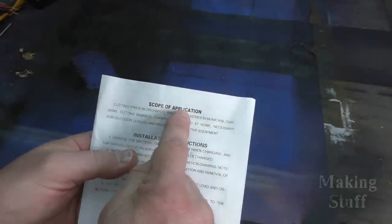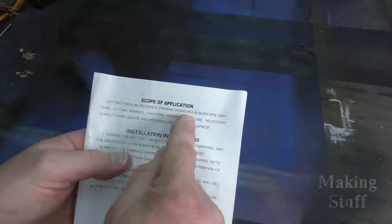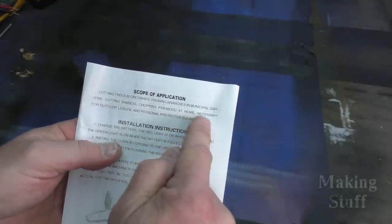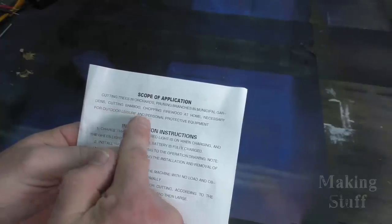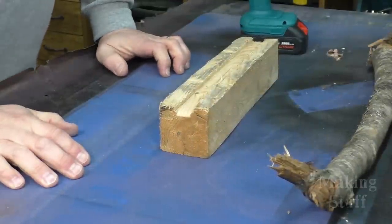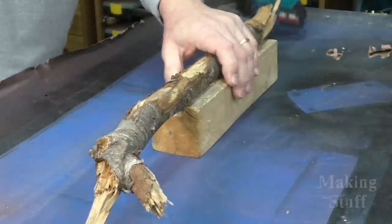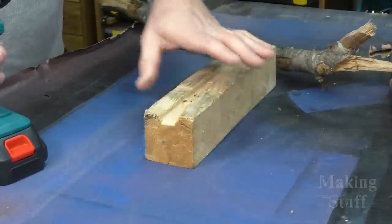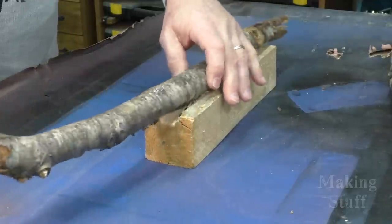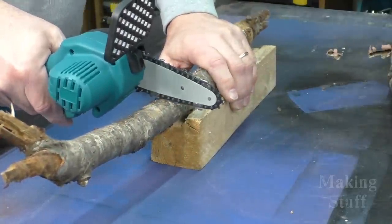Under the scope of application, the manual says it's good for cutting trees and orchards, pruning branches in municipal gardens, cutting bamboo, chopping firewood at home, and necessary for outdoor leisure and personal protective equipment. So let's start out by cutting some firewood. I've got plenty of firewood in all different sizes, and we'll just start out with this little piece here. I'm using this to keep the wood off of my table because I really don't want to cut into my table. So we will just start by cutting through this small piece of firewood.